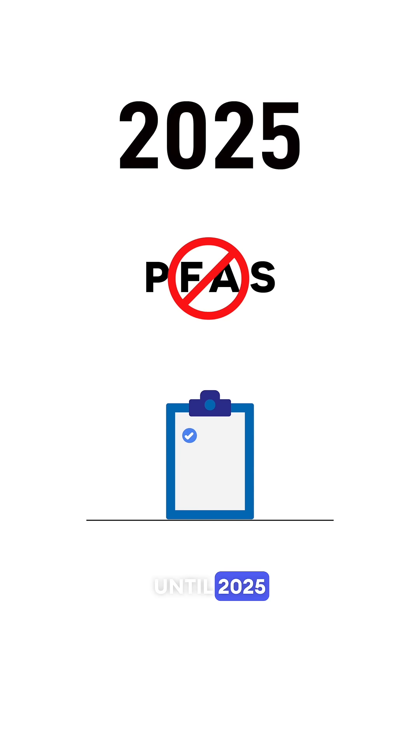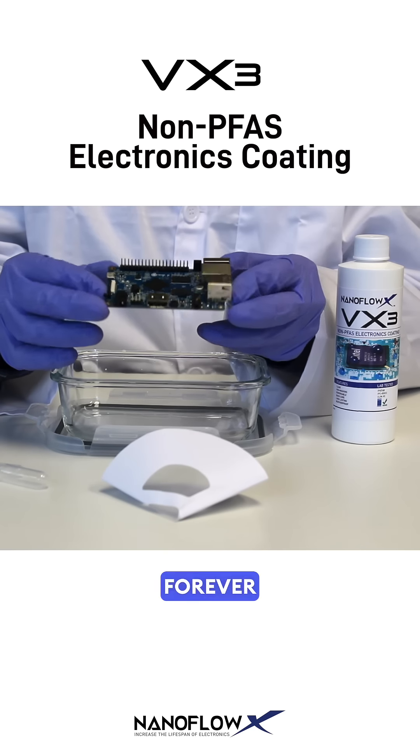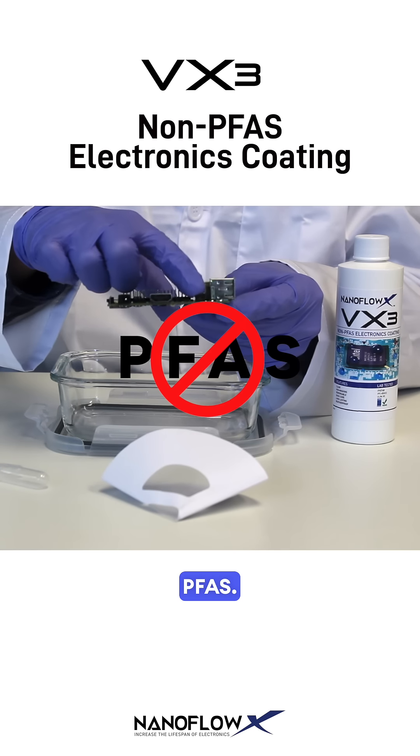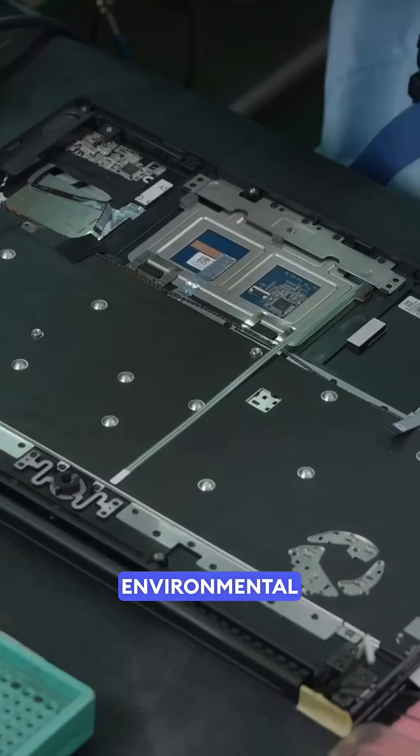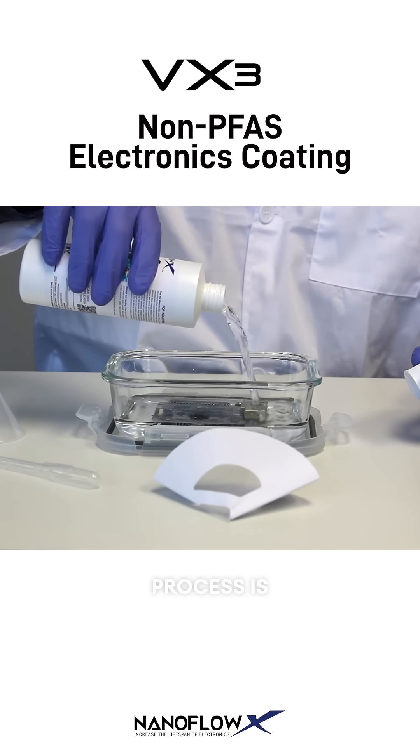Don't wait until 2025 to comply with PFA regulations in Europe and the United States. VX3 is free from forever chemicals known as PFAs, greatly reducing environmental and health risks.